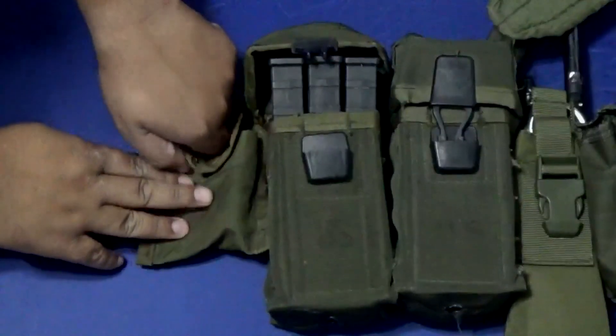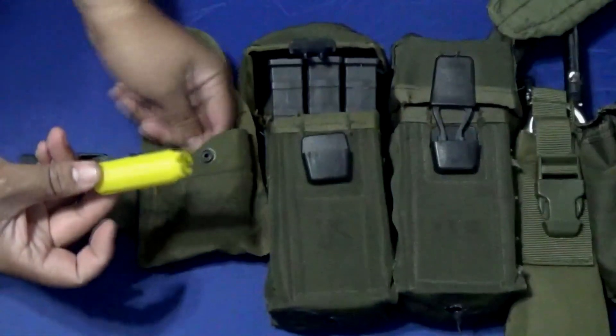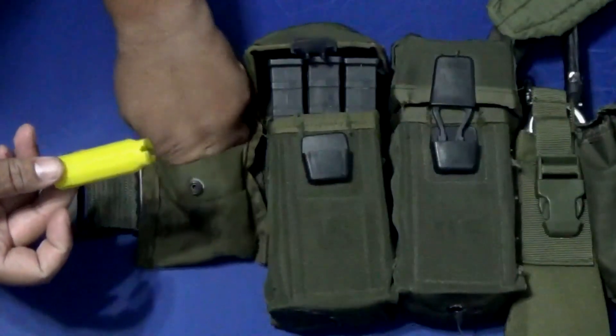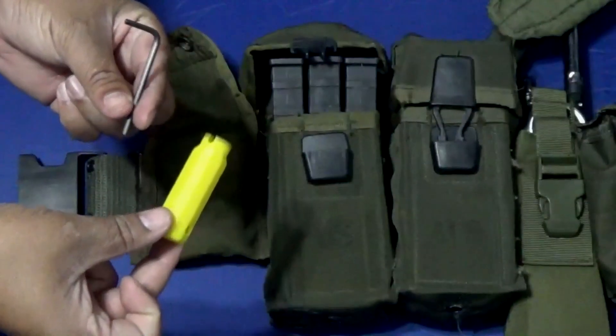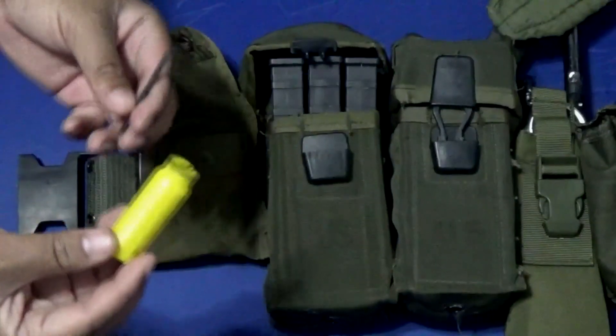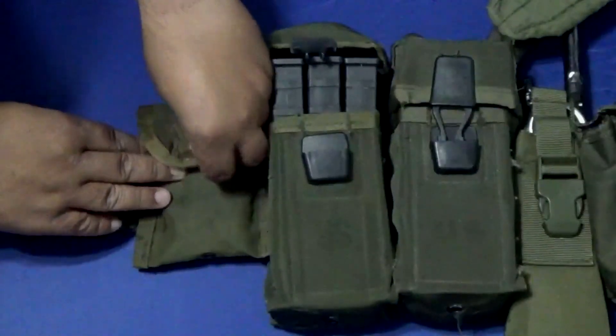First off, we're going to start with the med pouch slash compass pouch. This is my winding tool for the mags — it's 3D printed. And I also have my Allen key to do the velocity adjustment, or if I need to break down my marker real quick.